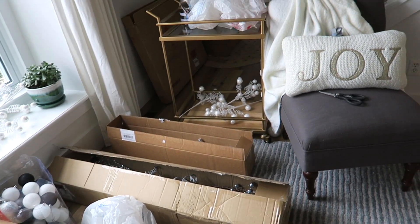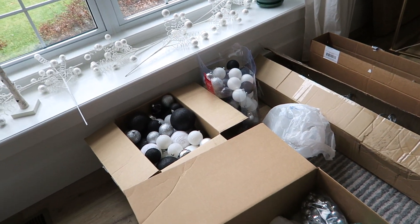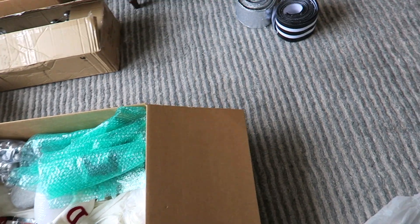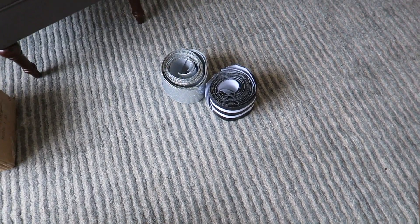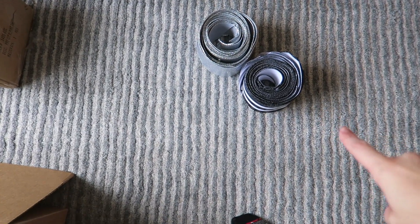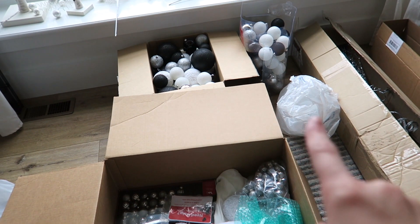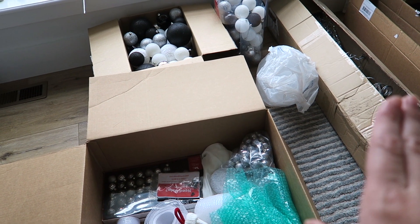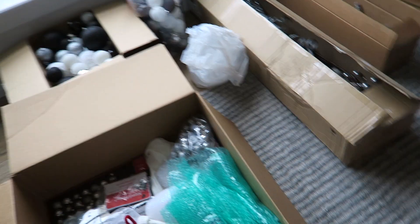This is what this room is looking like — things are pretty much everywhere. I wanted to kind of show you guys my process and some of the things that I have here. I have a little bit more ribbon to use this year, and I added a lot of silver bulbs last year, but it's going to be primarily black and white bulbs this year.